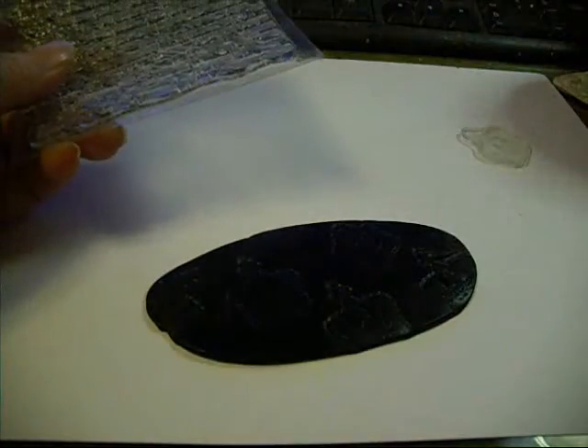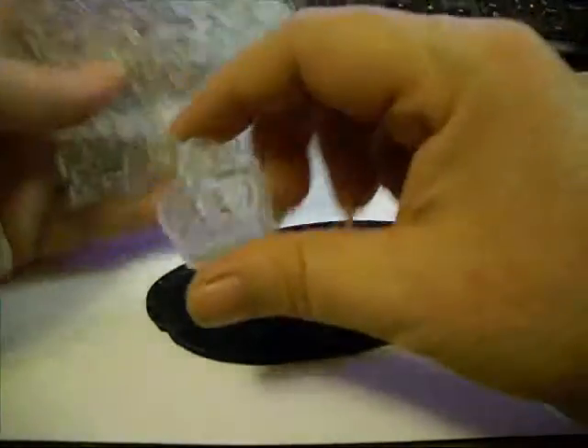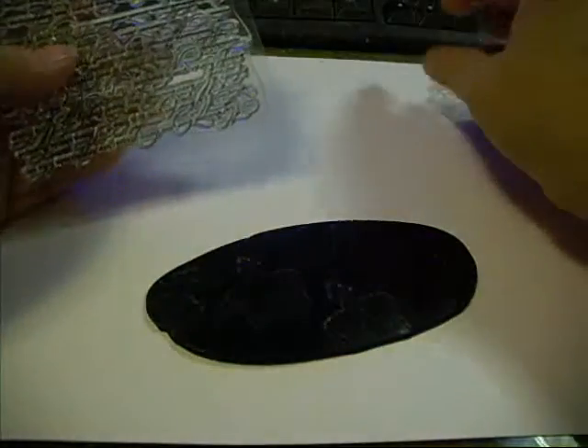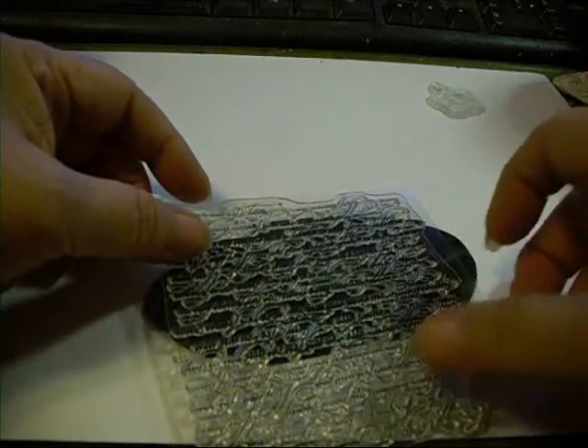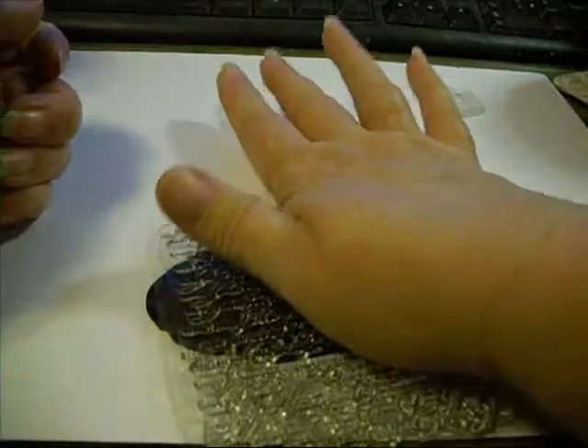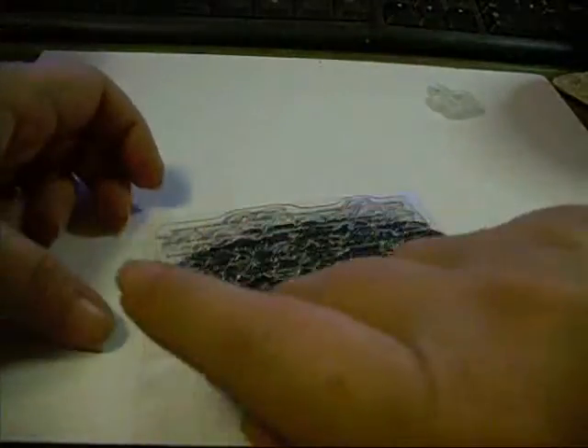I've just got a couple of stamps — a crown which is off of the Oriental Trading Company stamp set, and just a light little bit of text. As you can see, I'm not pressing very hard.